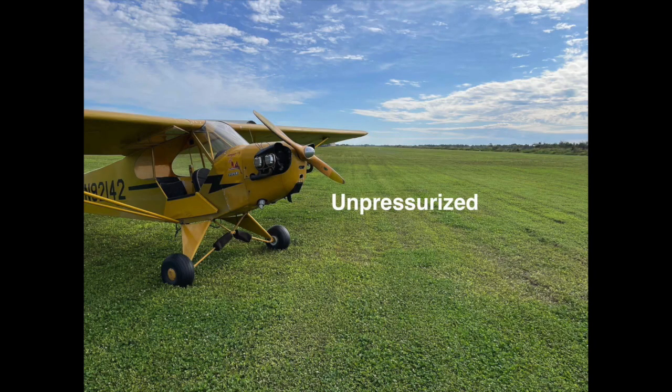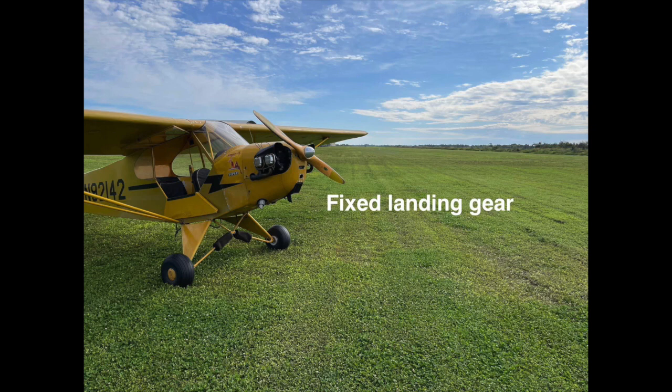For somewhat obvious reasons, your cabin must be unpressurized. I've never seen that as a significant concern amongst light sport pilots. And lastly, you must have fixed landing gear. There is one small exception: if you are in a seaplane or floatplane light sport, you can have the ability to retract a wheel to land on water. But generally speaking, you can't have retractable landing gear in a light sport aircraft.